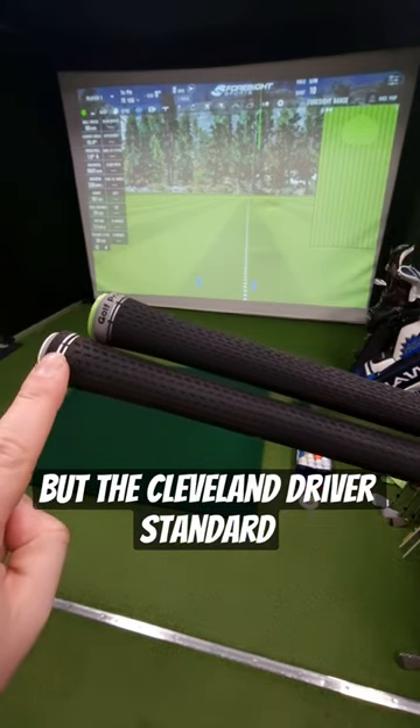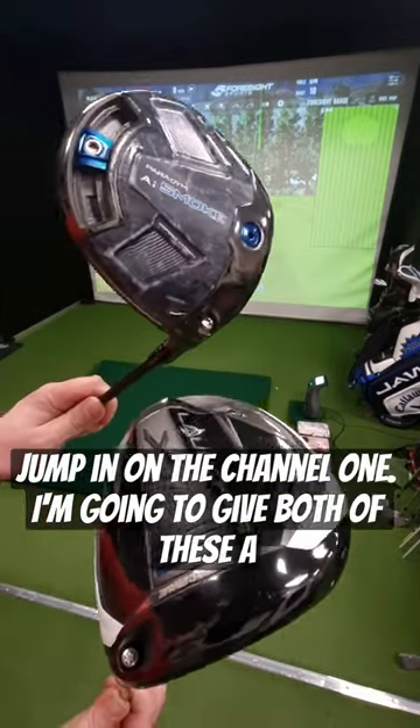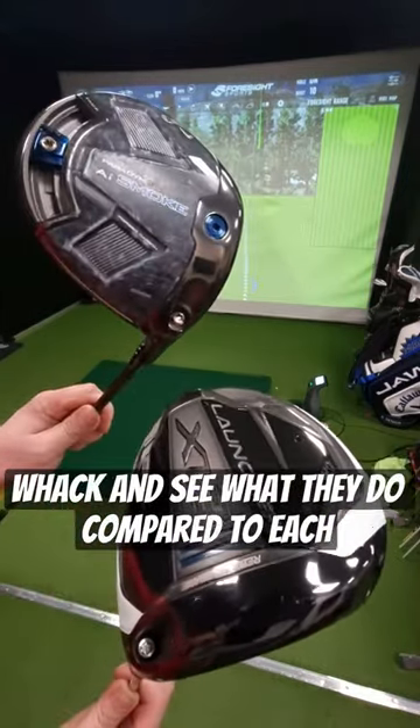But the Cleveland driver standard length is that little bit longer. Jump in on the channel and I'm going to give both of these a whack and see what they do compared to each other.